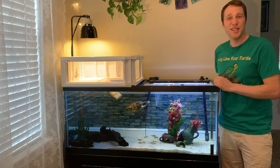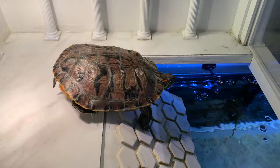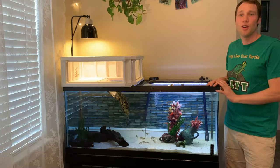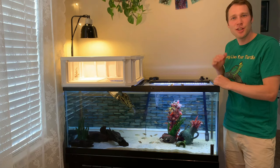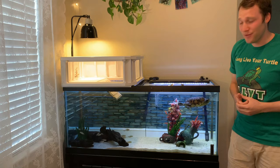Long live your turtle! In this video I want to show you my turtle tank setup for my red-eared slider, Harold. This is my 75 gallon turtle tank setup. The star of the show is Miss Harold. She's a female red-eared slider and she lives here with quite a few fish — some Buenos Aires tetras, some pearl danios, and some convict cichlids.